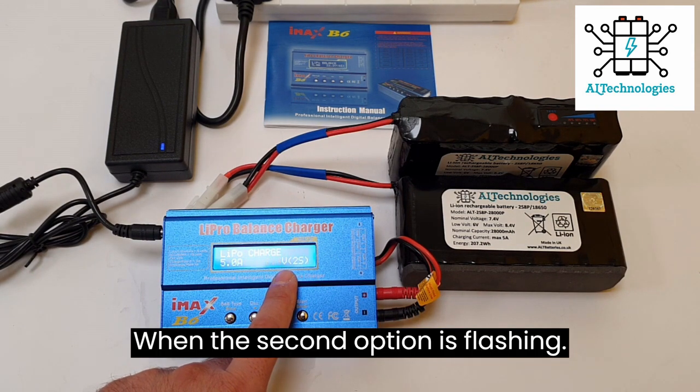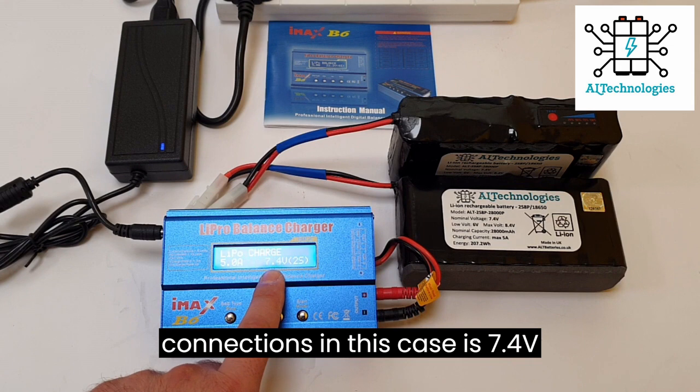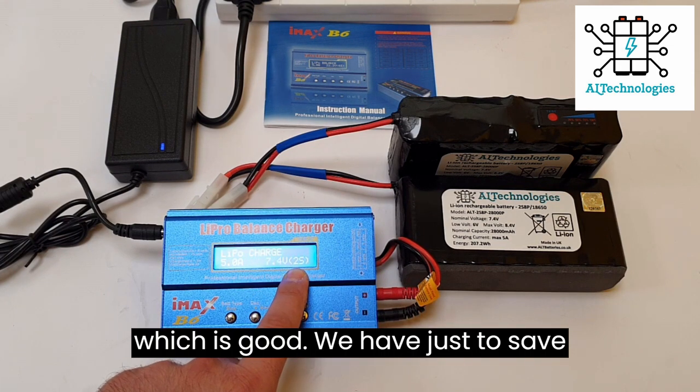When the cell count is confirmed, we can change the cell connection setting. In this case, it's 7.4V, 2S, which is correct.